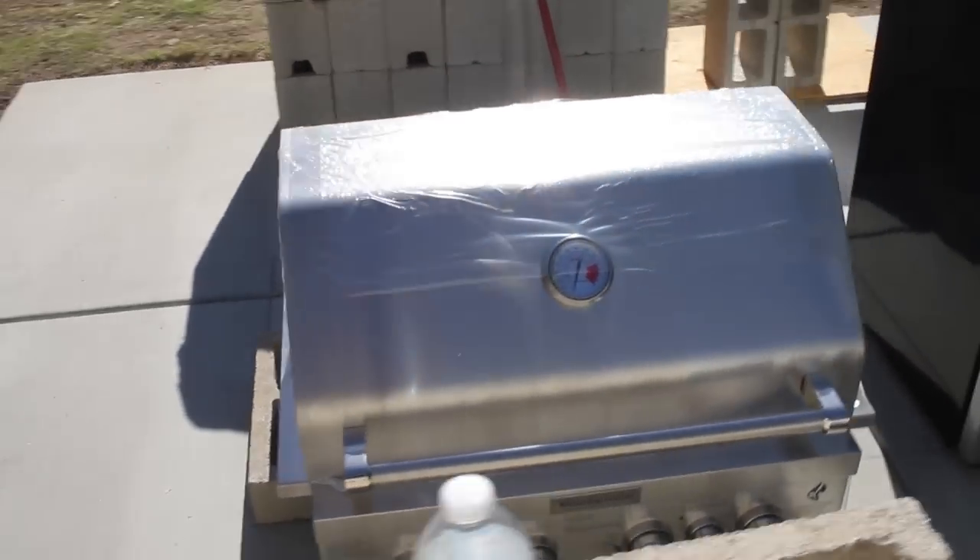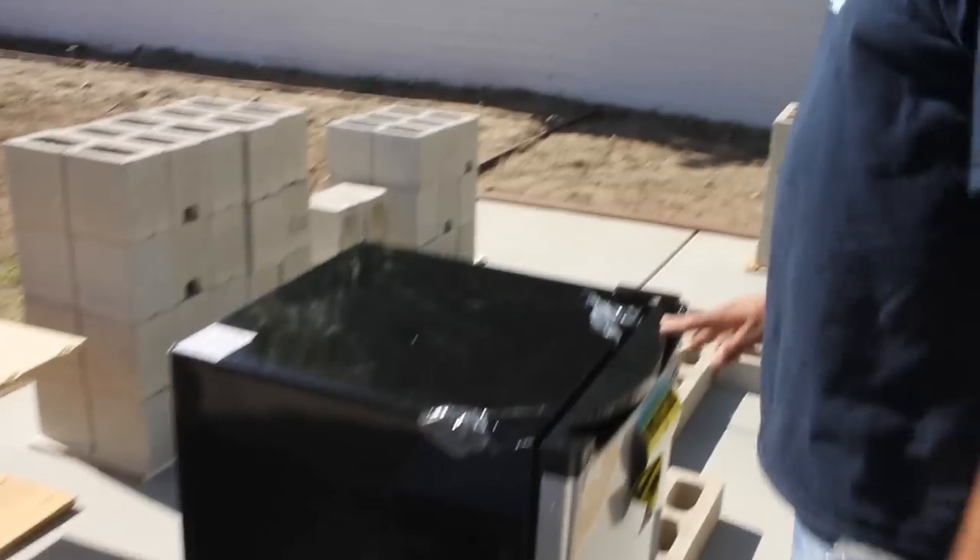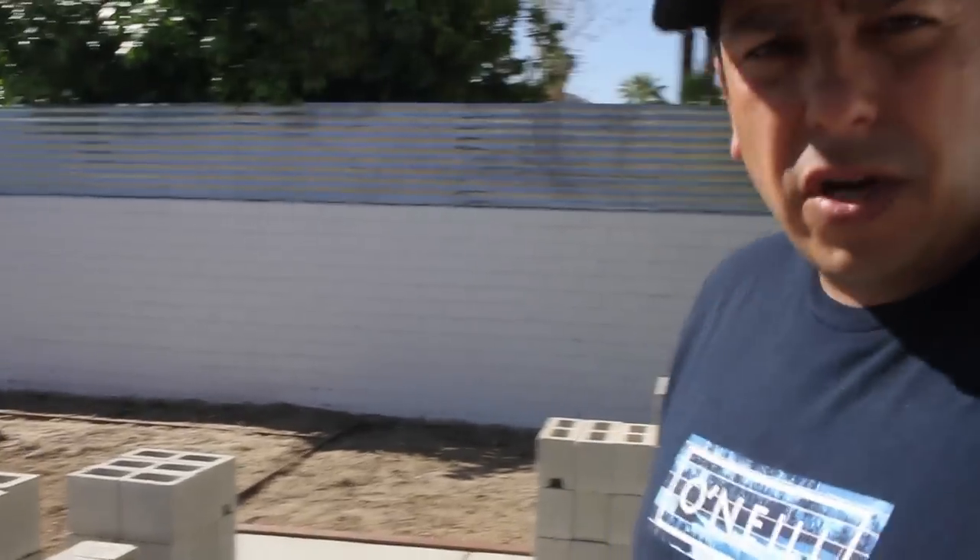You can see the spacing in between, and on top this is all gonna be countertop, so this is gonna make for a really nice cook area. What we're gonna do next is go ahead and get rid of all this stuff and then we're gonna start laying some block. We'll see you on the next one.